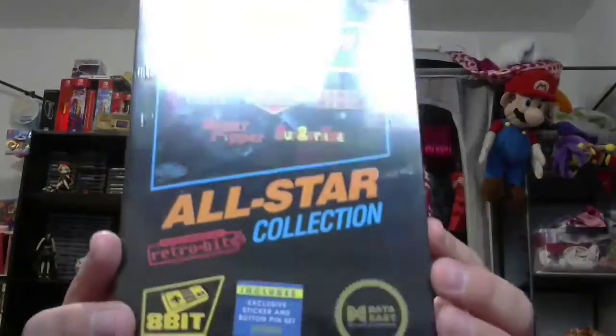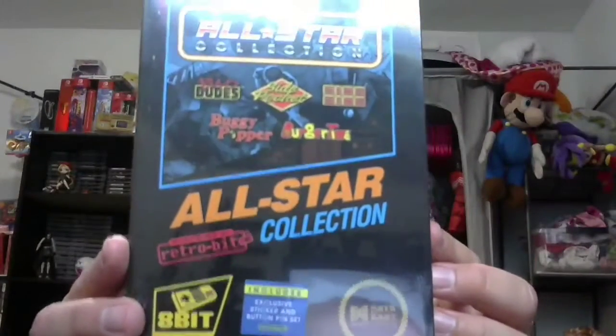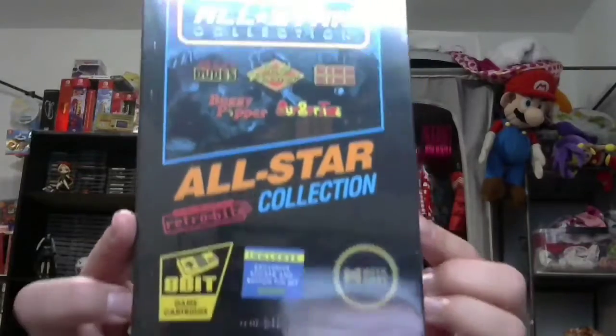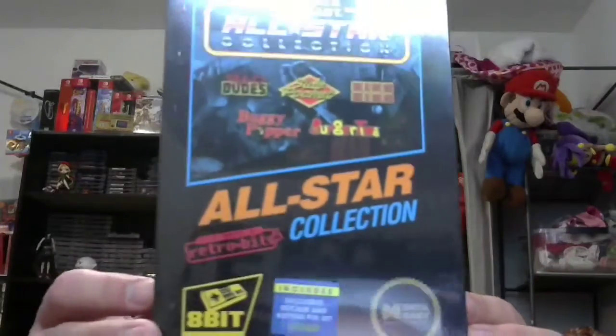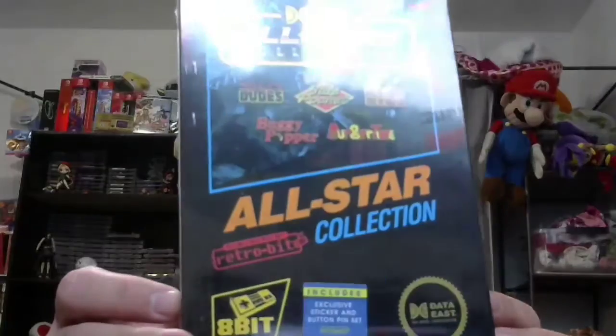Hello all you beautiful gamers, collectors, and just people in general - how you doing? I am Totemlord, welcome to my video game collector channel. Today on the channel we have the Data East All-Star Collection. This is an NES game with a five-in-one in it. I've unboxed some of the Retro Bit stuff before - the R-Type collection was awesome, and there was a Joe Mac collection which was okay. I'm not expecting this to be completely stellar, but let's take a look and see how it compares from a collector's point of view.